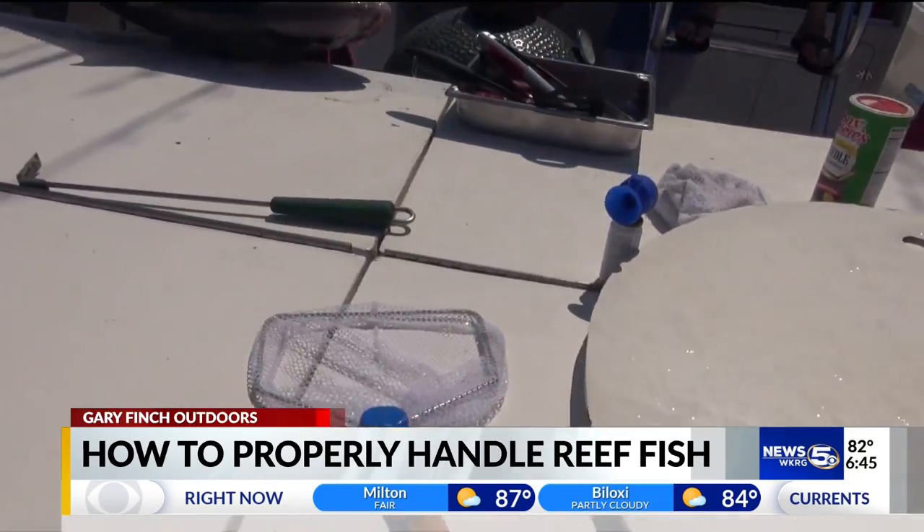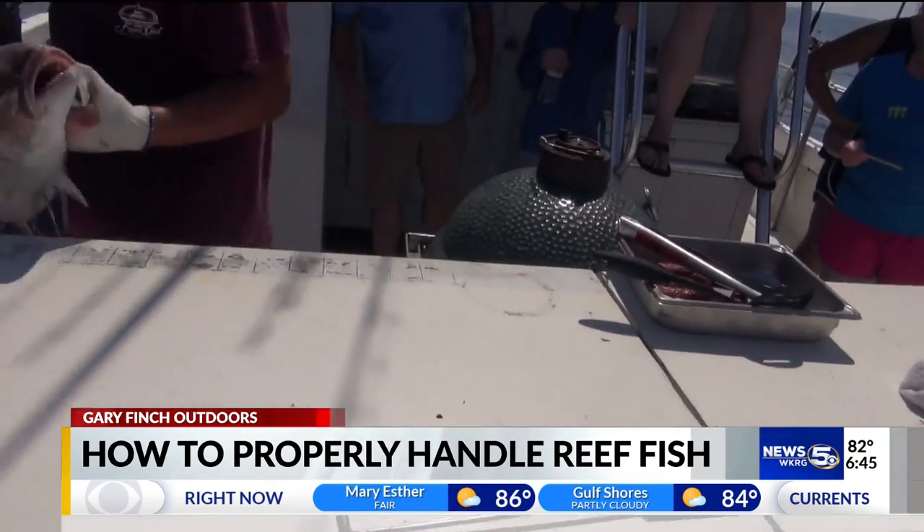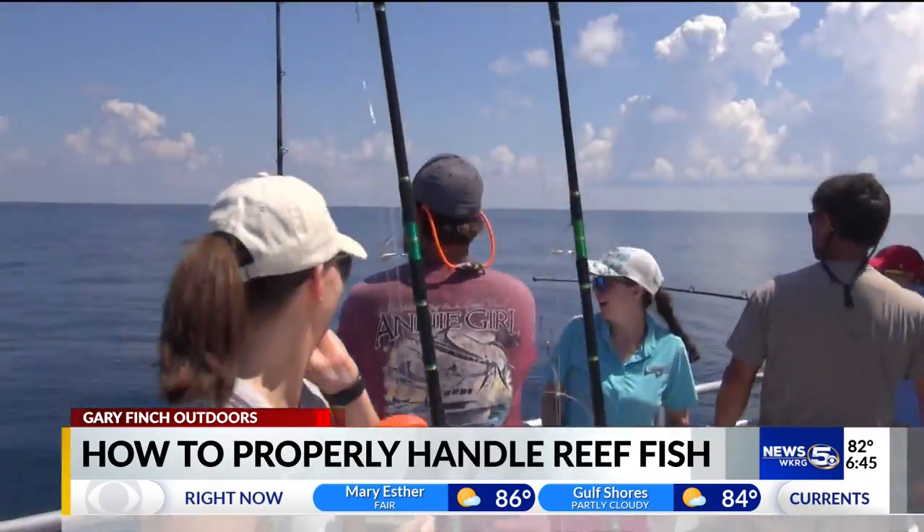Each boat should have both a plan and a space set aside for properly venting and releasing fish, and keep the fish in the water whenever possible.